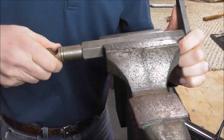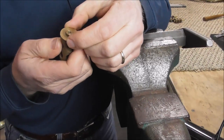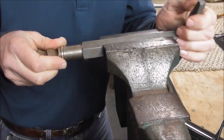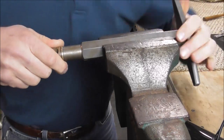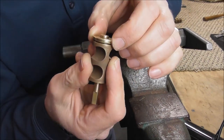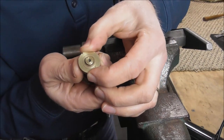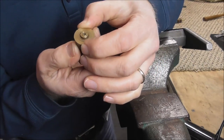Stop turning, loosen it, and you can do it again. Check how it is — that is fairly tight. It will always wobble a little bit diagonally, but what you're looking for is that it does not wobble back and forth. So that's what we're looking for right there.